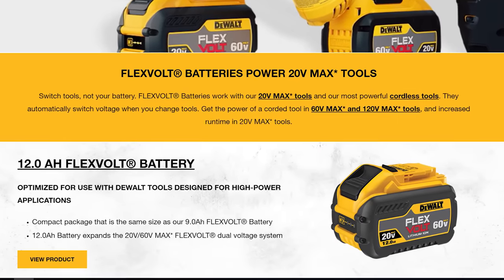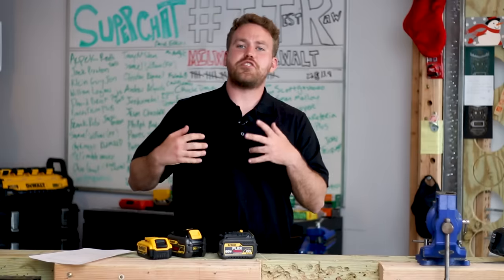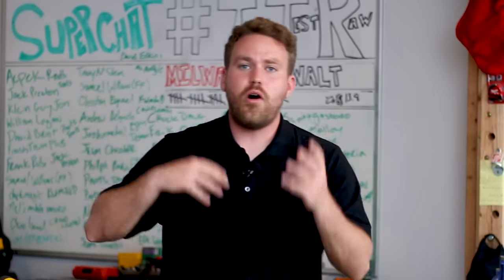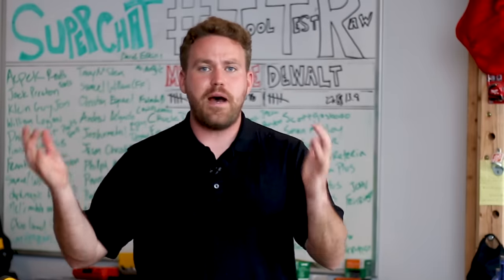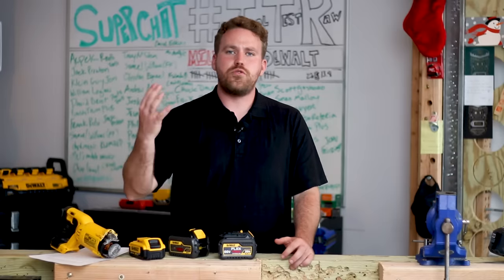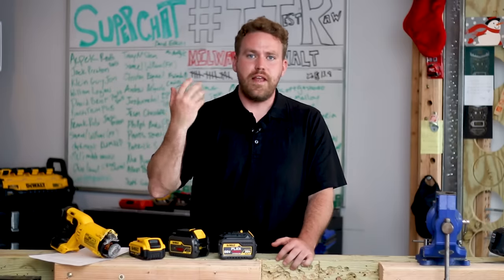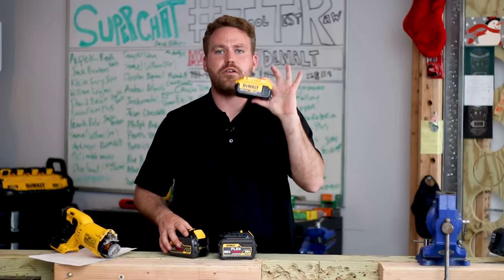And the 12 amp hour battery it says 'optimized for use with DeWalt tools designed for high power applications.' Let me know down in the comment section below what you think about FlexVolt. Could it be hurting the 20 volt max tools? Are they overloading the tools? All you electrical engineers, let me know what is going on here. I'm trying to get to the bottom of it. The reason I made this video is just a kind of warning — I don't want you to spend more money on tools than you have to. Never burn up another DeWalt tool; use a standard XR 20 volt max battery on your 20 volt max tools.